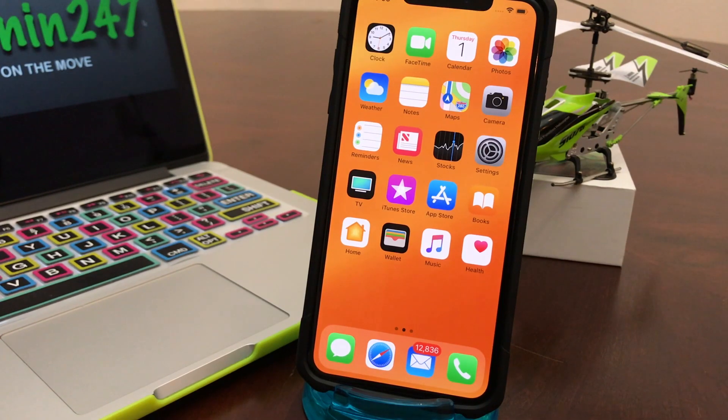Hey everybody, this is Melvin with TechCrunch 24-7. In today's video we want to share a tip with those of you that have purchased an iPhone X and are having a hard time adjusting to no longer having a home button. In this video you're in luck — we're going to show you how to get a virtual home button that will function just like your physical home button did. Let's get started.